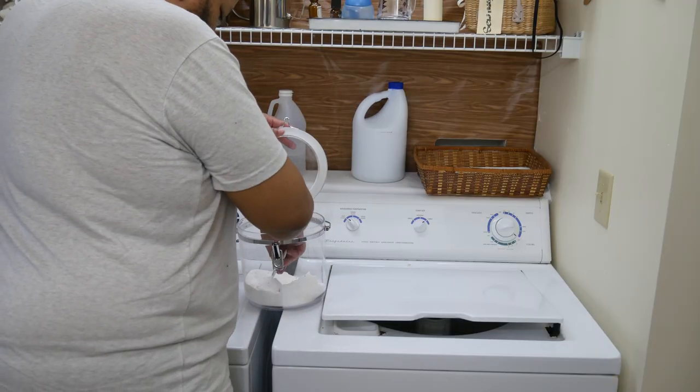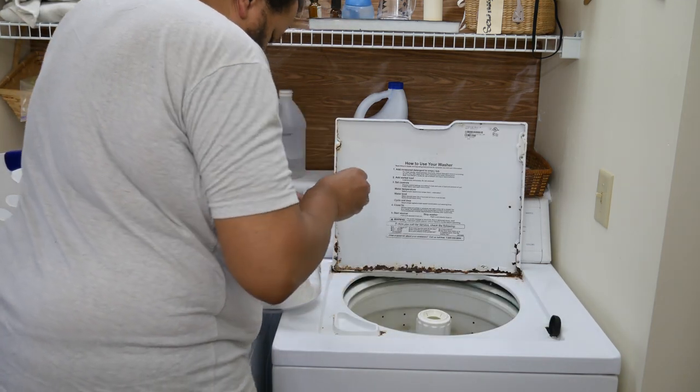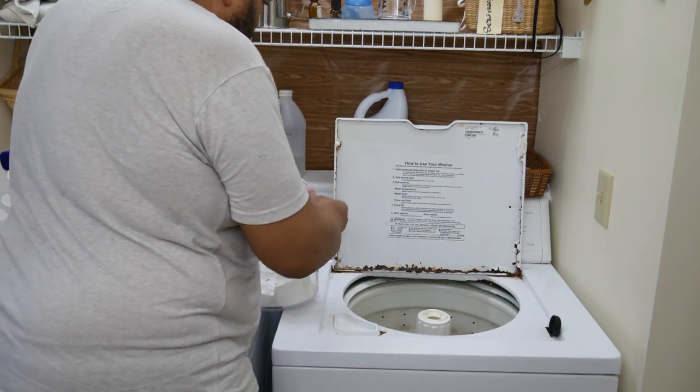So how much do I use? I use two tablespoons of this laundry soap for every dirty load. If it's a full load I will do two tablespoons. If it's not that dirty I will use one tablespoon. It really is easy to use — just throw it in there and you're ready to go.